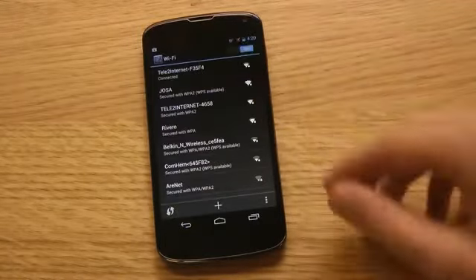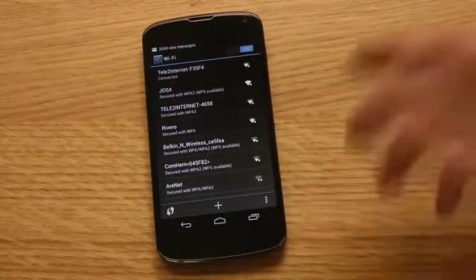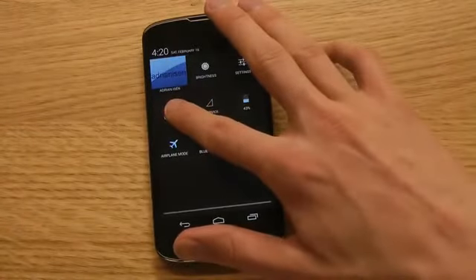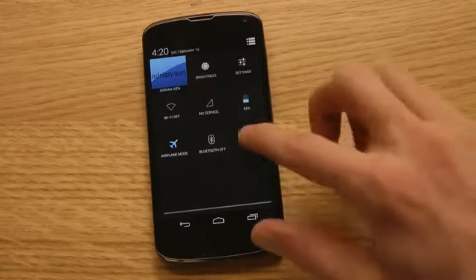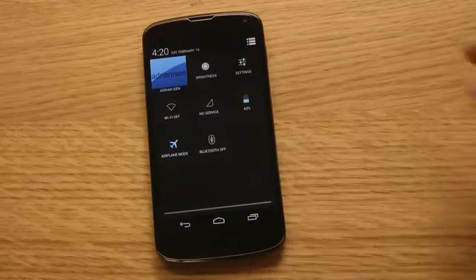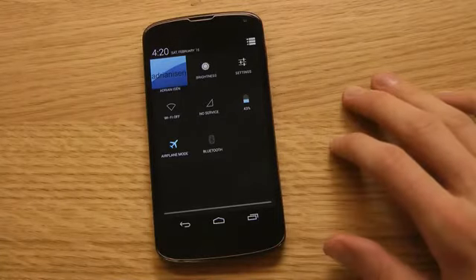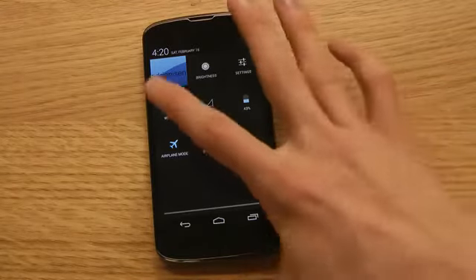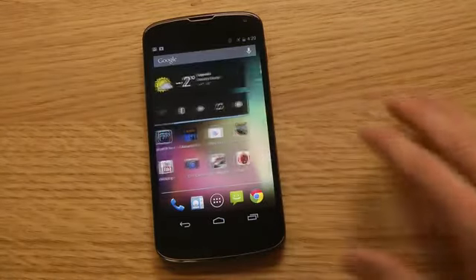Earlier you had to tap the icon and then tap again up here to turn it on or off. Now what you can do is long press to disable it — so there we go, that's how easy it is right now. Same with Bluetooth: we can long press it to turn it on. There we go, it's on. It's like a touch that means you don't have to go into another app. It's a little bit easier, and I kind of like that actually.